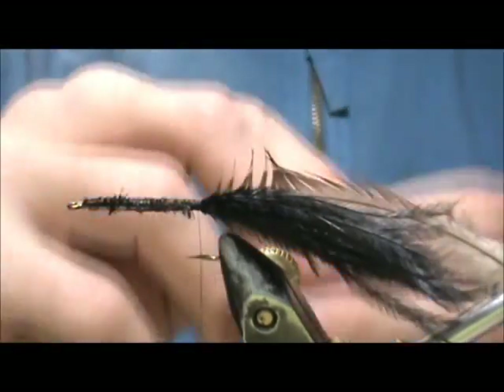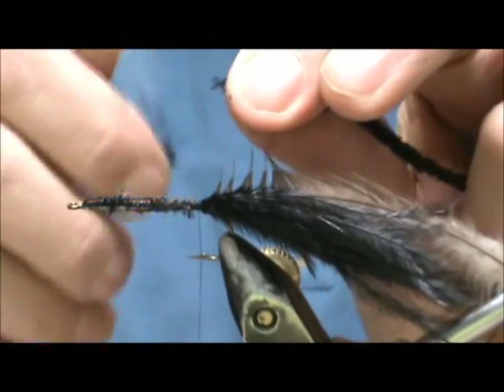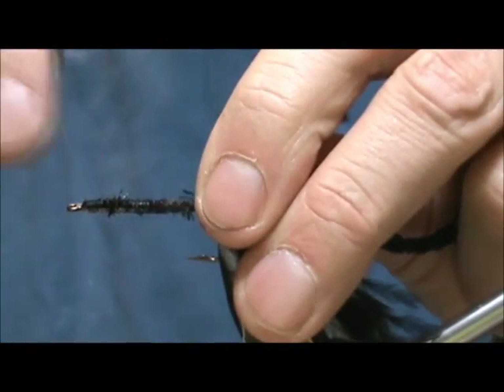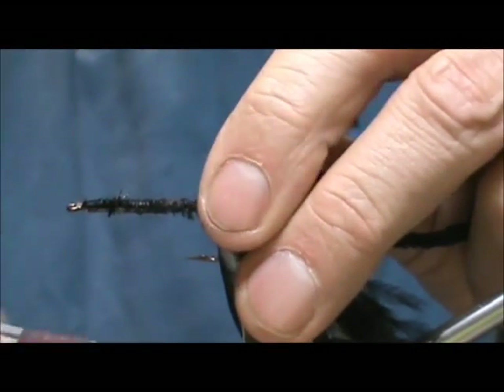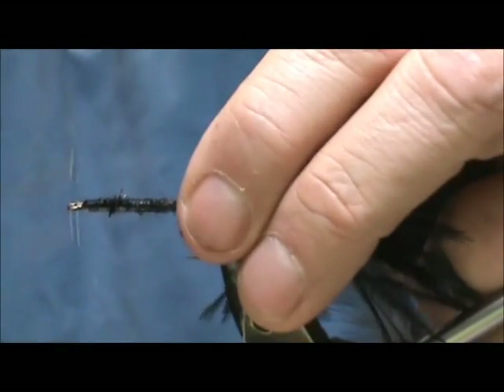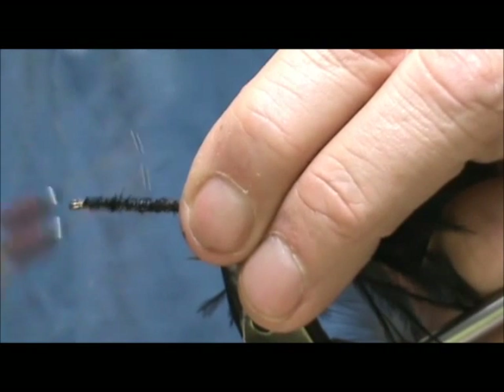Now I'm going to take black chenille and pull off a little bit off the end that I'm going to tie in with the strings, so you won't have a big bump when tying it down. And bring that forward.